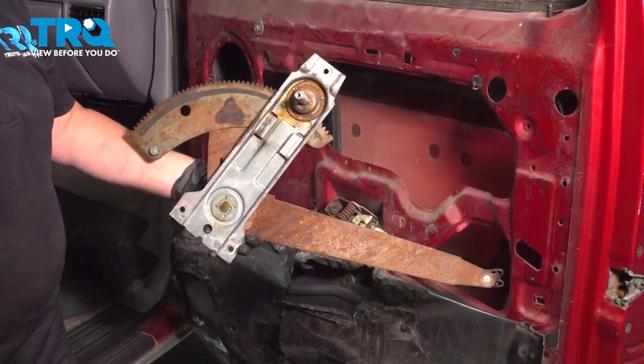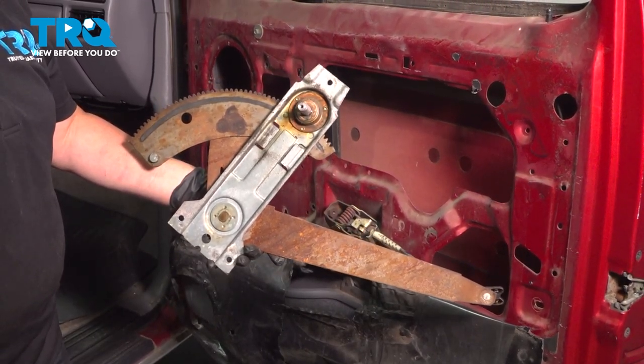In this video, I'm gonna show you how to remove and replace a window regulator on an F-150.